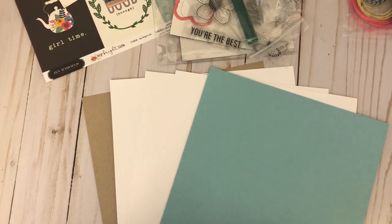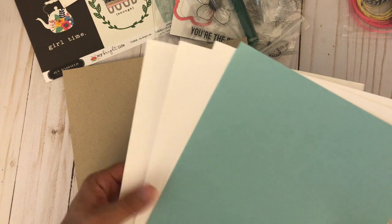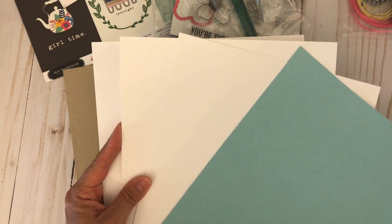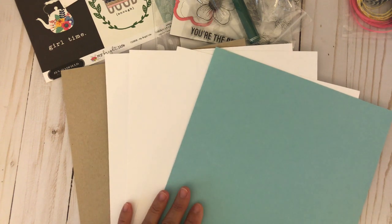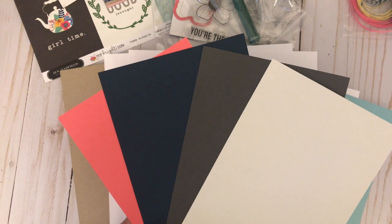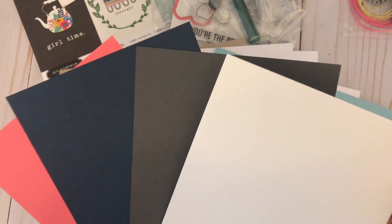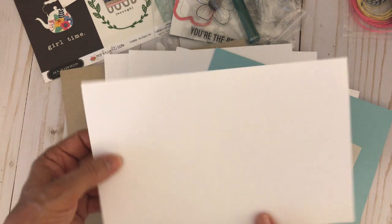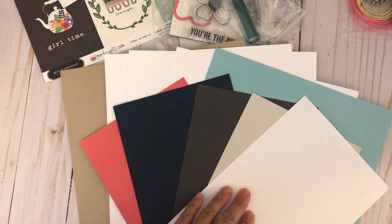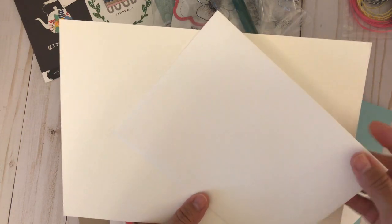For cardstock, you get an 8.5 by 11 kraft cardstock, three sheets of 8.5 by 11 white cardstock, and one sheet of light blue cardstock. You will also receive four sheets of 8.5 by 5.5 cardstock: one sheet of medium pink, one sheet of navy, a charcoal, and a light cool white. The next item is a pre-cut and scored 4.5 by 5.5 blank white card base. Subscribers will also receive a sheet of 5 by 7 pre-cut and scored watercolor cardstock and an envelope.